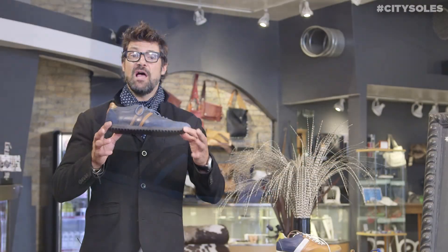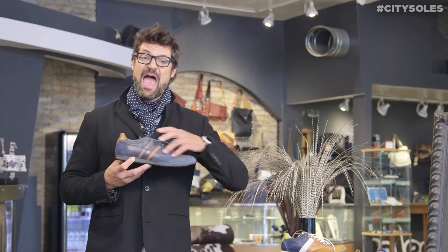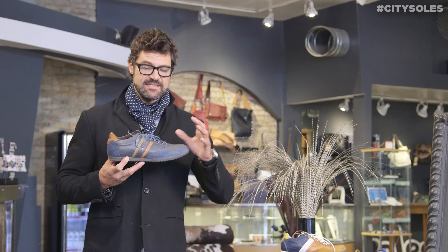Hey guys, this is a Cycour Deluxe Crash. Great little men's sports shoe here for athleisure — wear it with jeans and things like that.